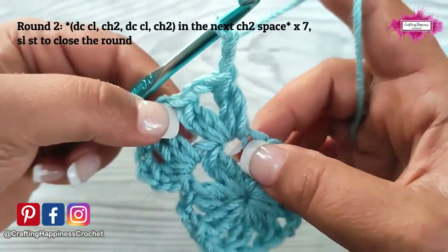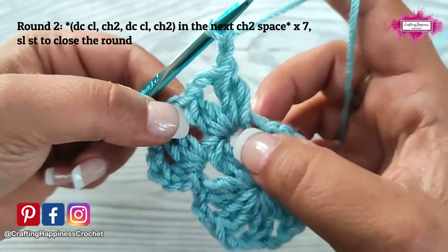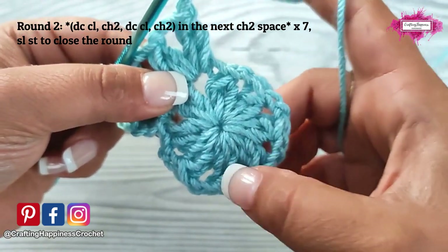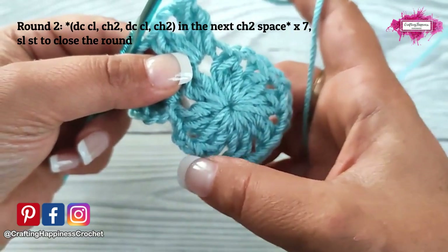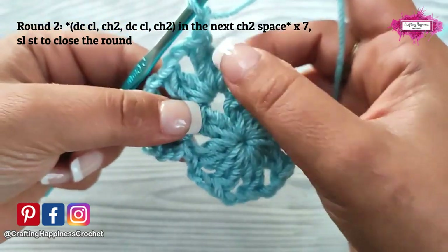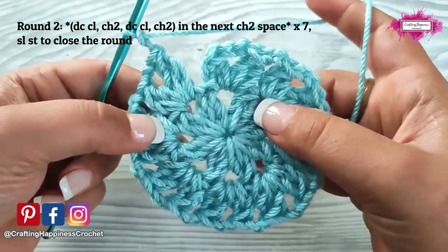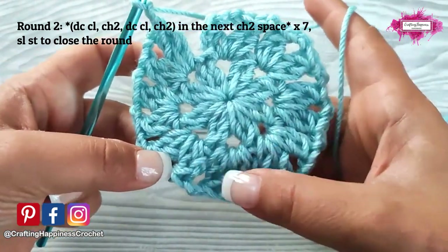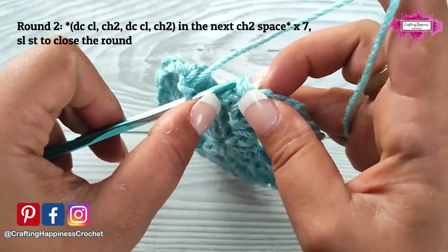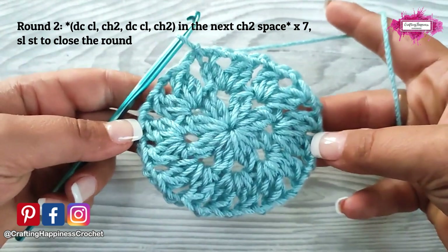This is your repeat section: double crochet cluster, chain 2, double crochet cluster, chain 2 into the same chain 2 space. We will do that in every single chain 2 space — which is 6 more. You will have 8 of these pairs in the round. When you have crocheted in every single chain 2 space, slip stitch into the first double crochet cluster you have made. And this is your second round.